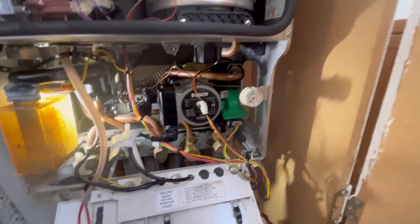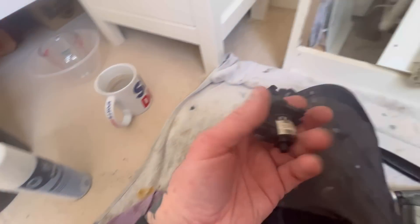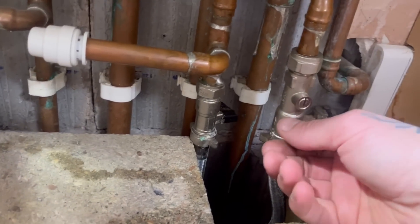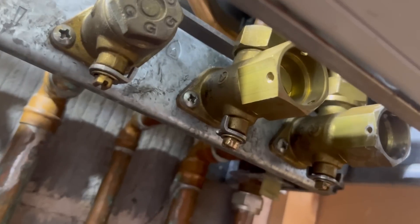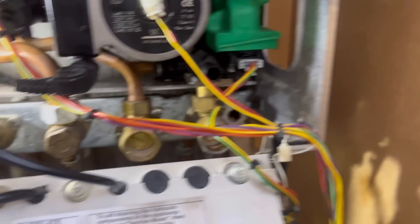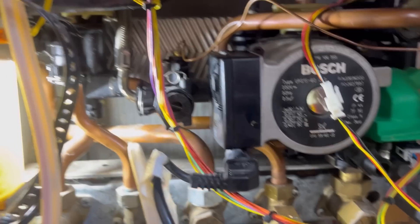Trap back in, pressure gauge back on, everything plugged in - pump, diverter, flow switch. This is the old diverter valve motor - worth keeping them in the van, you never know when you might need one. Just going to dry everything off underneath here. We can fill the heating side first and then check for leaks. The reason I'm doing this is because the hot tap is still open downstairs and I'm being lazy. Pressure has built up - no leaks. That bypass clip needs seating out though - I'm not sure why that's pinged out, might have been out from the start.